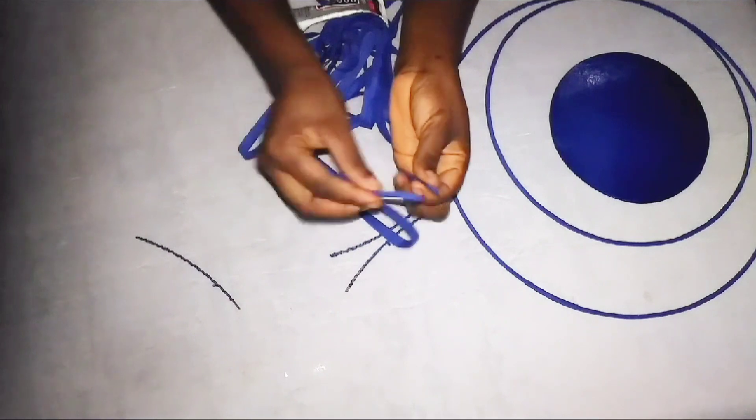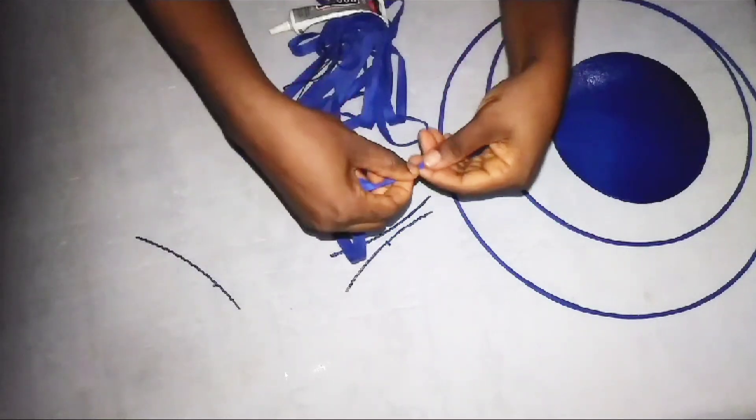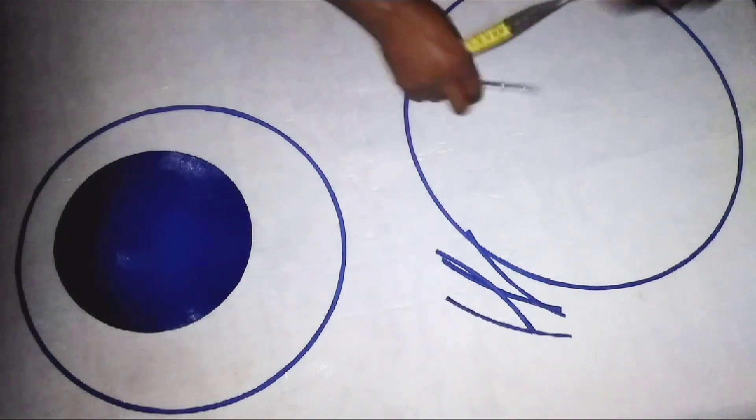Once you finish doing this, use the bias strip to wrap it up the way we normally cover our wire. I'll wrap it up the same way. You can see how it looks — I have four pairs, that is four pieces in total.